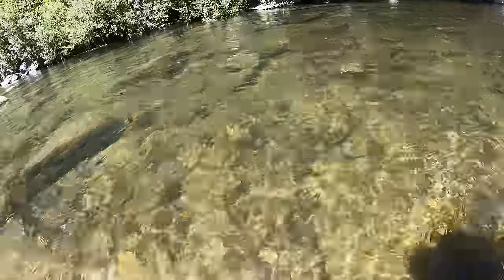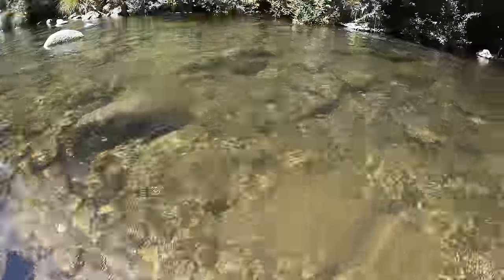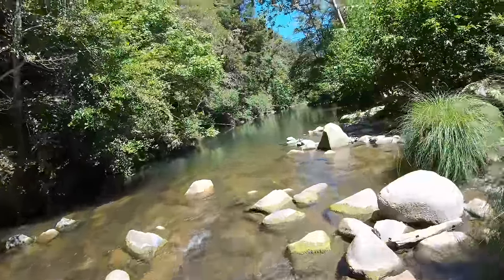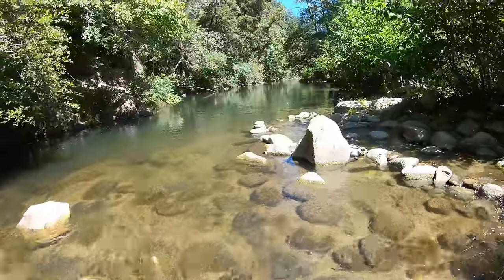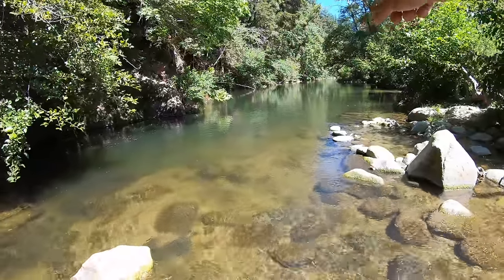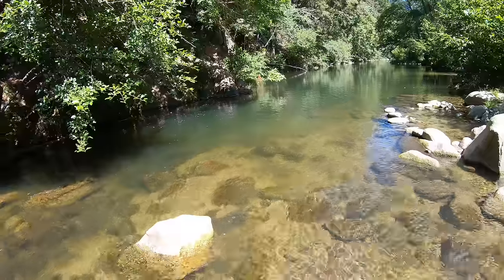The water's pretty cold but not too bad once you get in. Let's see if there are any crawfish under there — I don't see anything yet. Oh, it's nice over here, a big open space! I'm going to move my stuff over here, swim around, set a crawfish trap, and look for them. I'm sure there's got to be some in here.